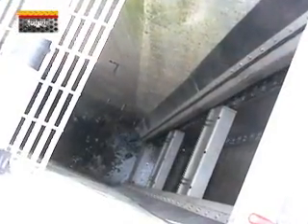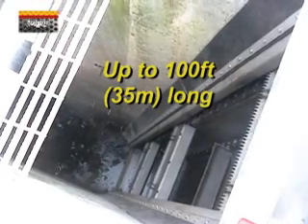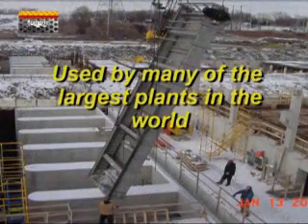Even in extremely deep channels you will find cleaning intervals of 10 seconds during normal operation and as fast as 5 seconds during peak flow conditions. Many of the largest plants in the world rely on the quality of HeadWorks MarBar screen.